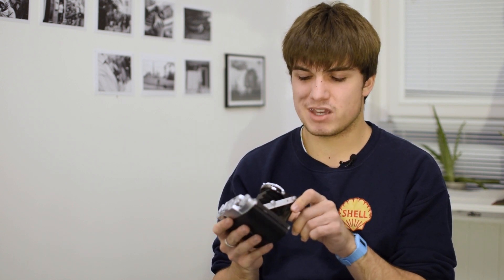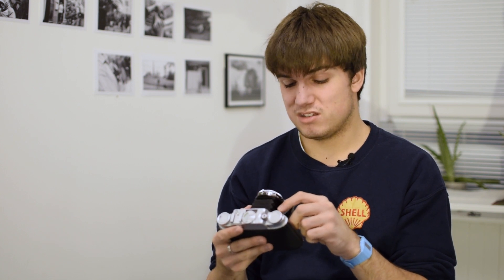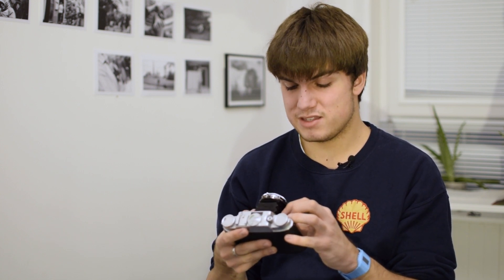It's got an 85mm f/4.5 lens — obviously being medium format that's not equivalent to 85mm in 35mm terms; I'd guess it's more like a 45–50mm equivalent. Which is pretty decent, and f/4.5 is okay.